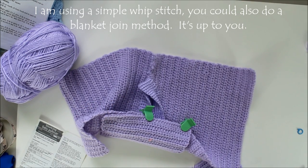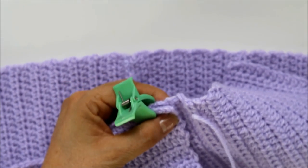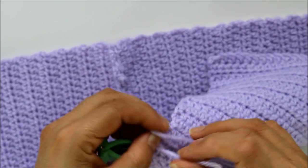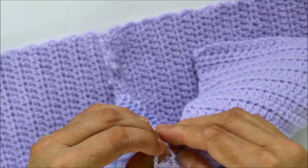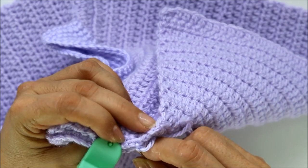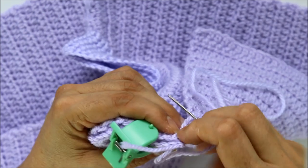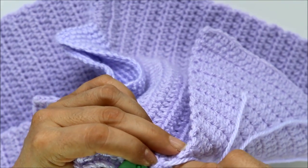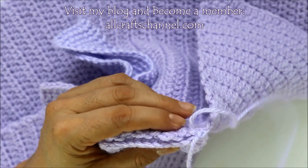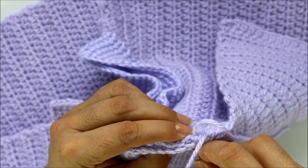You're going to sew across here with a whip stitch — do the type of stitch that you like and prefer. If you want to do a blanket stitch or a seam stitch, whichever you prefer. I'm going to make a little knot and hide that knot as I go. I'm going to go through both of my stitches — the little V's. I'm trying to hide that tail as I go along, grabbing the top stitch and then the post, and I'll work like this all the way across.